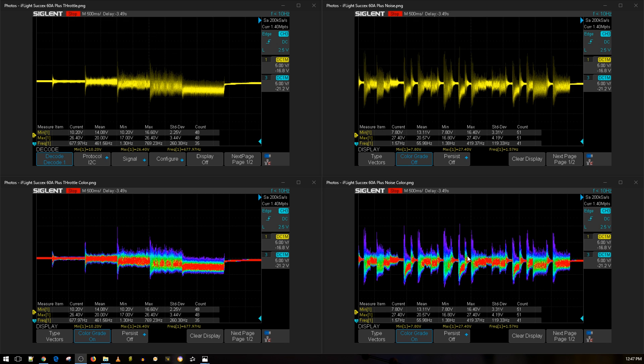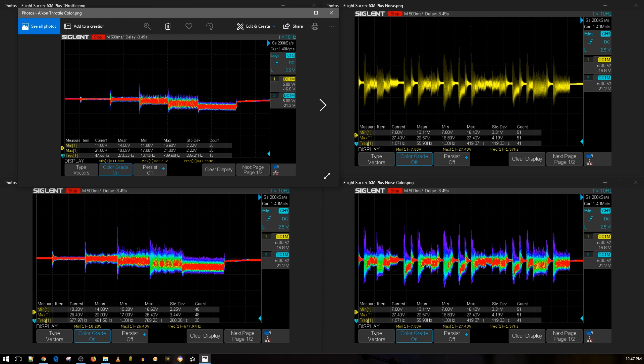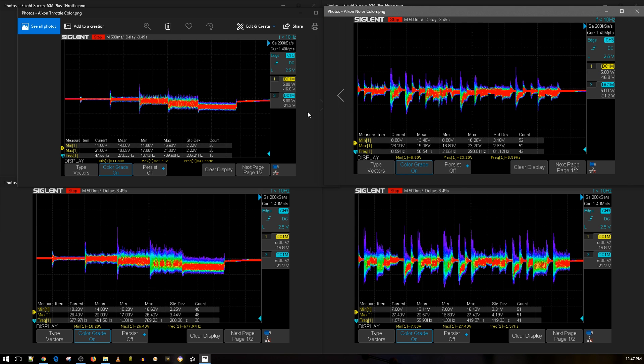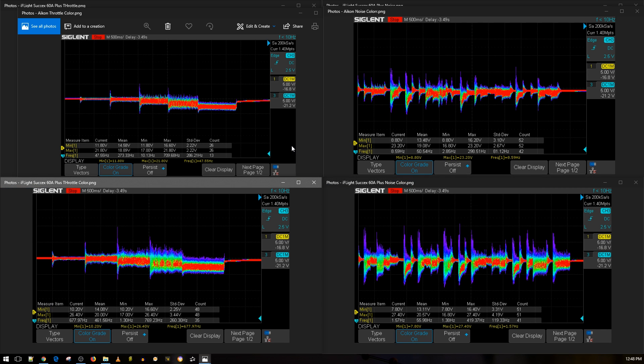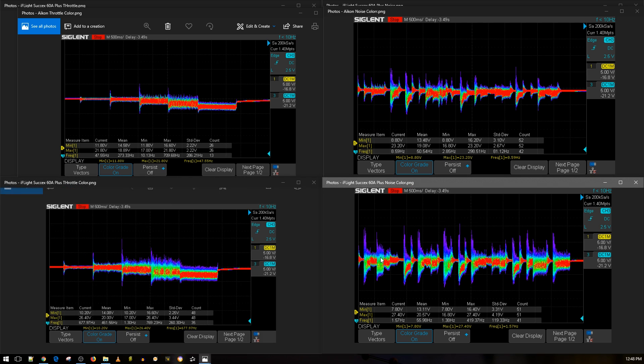Let's bring in something to compare - the Akon AK32. Here's the Akon up top. As you can tell, out of the box you're getting a lot better filtration with the Akon. I imagine the iFlight had limited space because of those large FETs on board. If you're willing to add capacitors to the iFlight, you should be fine and should come down to the Akon's level. So out of the box it will need a low ESR capacitor, and it's really great that they actually provide one for you.